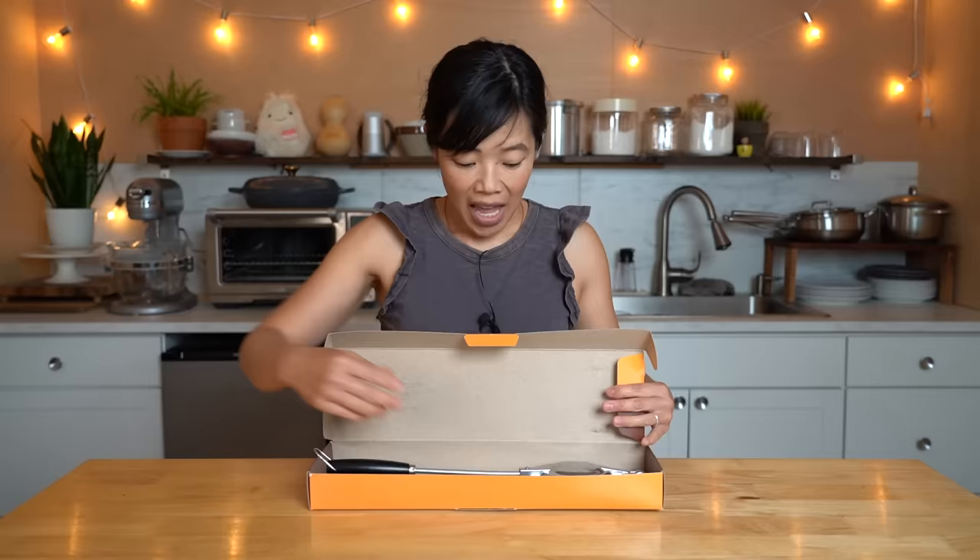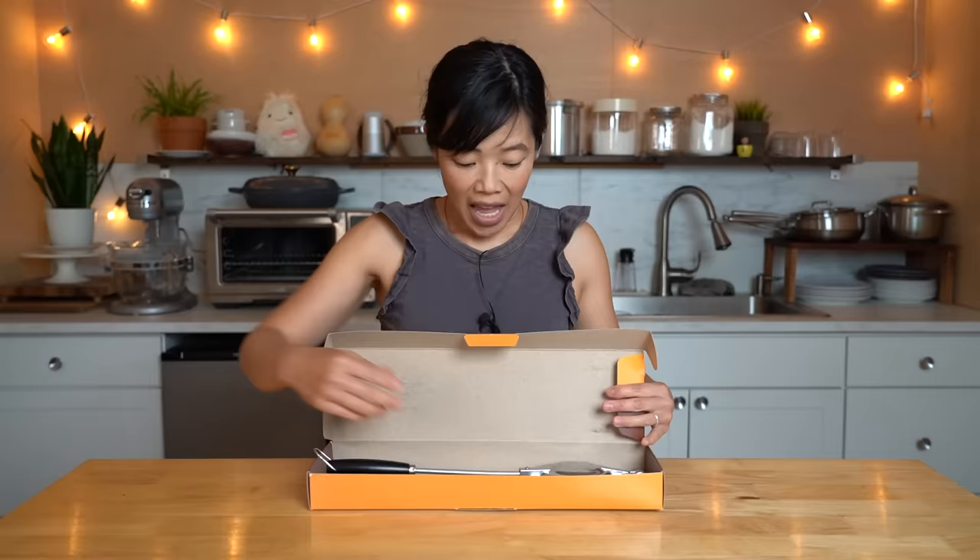It is a toasted sandwich maker, and this is what it looks like. It's really, really simple. This is a reproduction that looks just like the original. It is just a sandwich maker and you can make this over coals, electric stove, or gas stove, which is what I'll be using today. It is very solidly built and I cannot wait to use it.